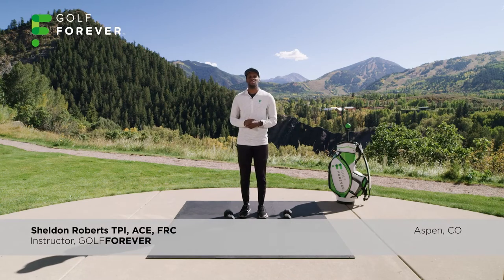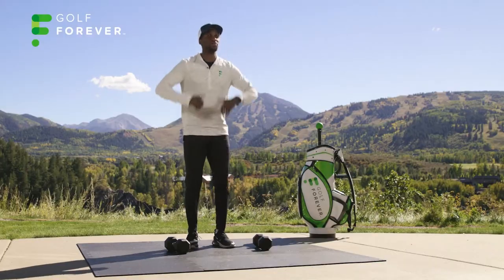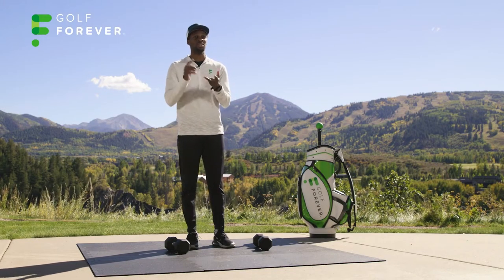How's it going, guys? Sheldon Roberts, golf fitness trainer out of Los Angeles, California. Today I'm gonna bring you an explosive plyometric workout where we're gonna need our dumbbells. Focus on lower body, but we'll do some upper body movements as well — it's all full body power from the ground up. Load and explode, create some power, create some speed, get some distance.